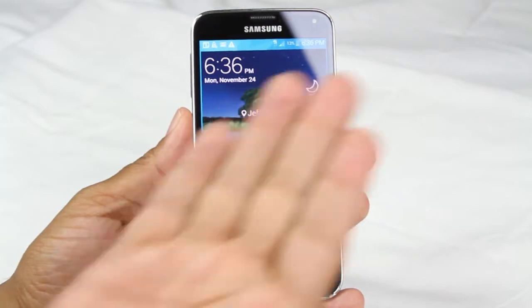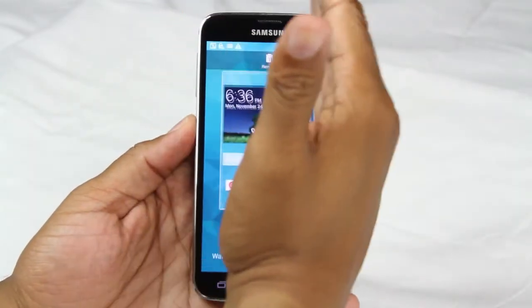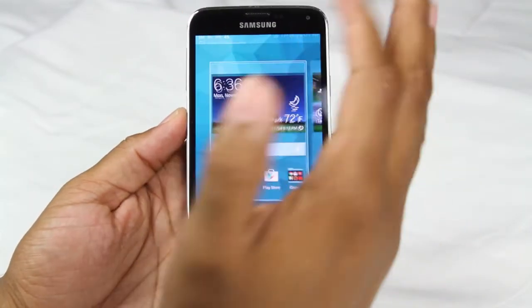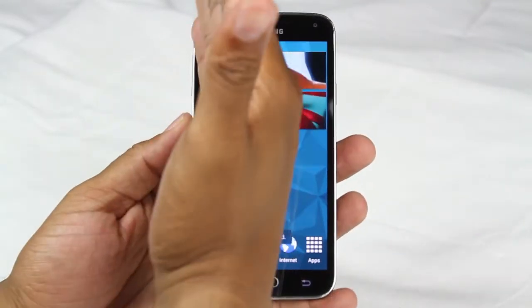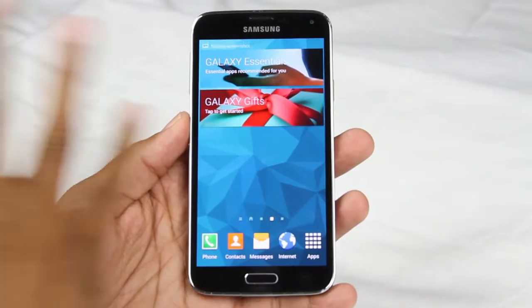The first one is to take your palm and you're going to slide it across the screen. Be careful there. Slide again just like that — so no matter what screen I'm on, just slide across, take a picture.